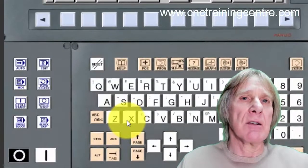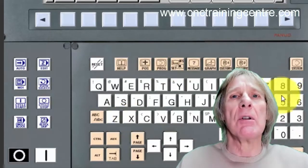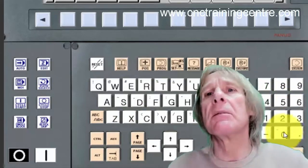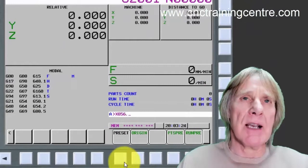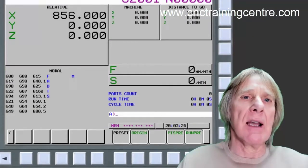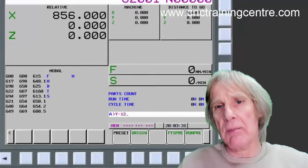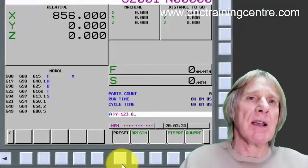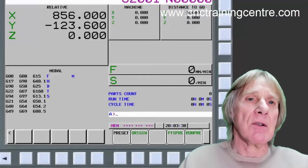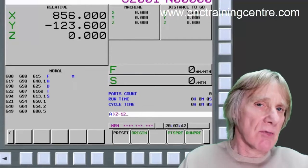Not only can we reset it — or originate, as it's called — we can also put presets in there. So if we put X and type in, for example, 856 points and then hit preset, that puts that figure in there. Then if we put Y minus 123.6 and preset that.